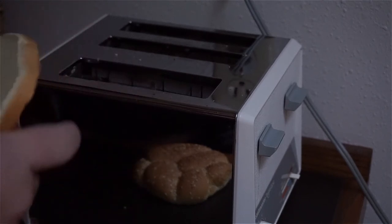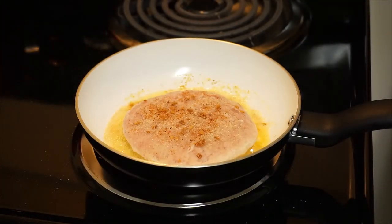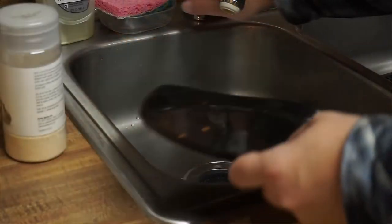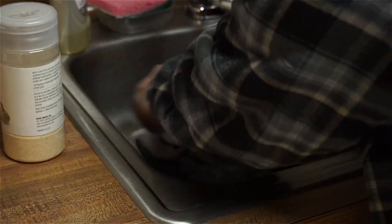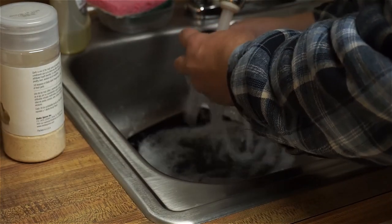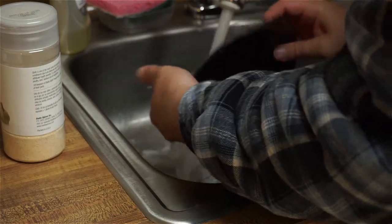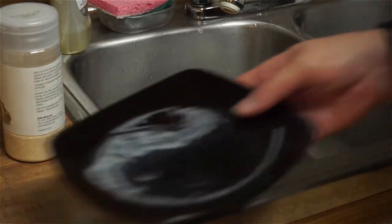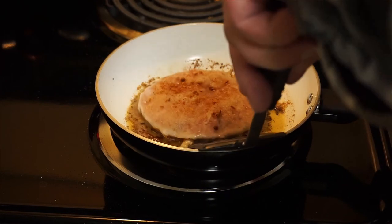Take one of these buns. Squish this bun a little bit. And quickly wash off this plate that I used and get this raw turkey. That's how those turned out. Looks like it's almost time to flip this — oh yeah, that's perfect.